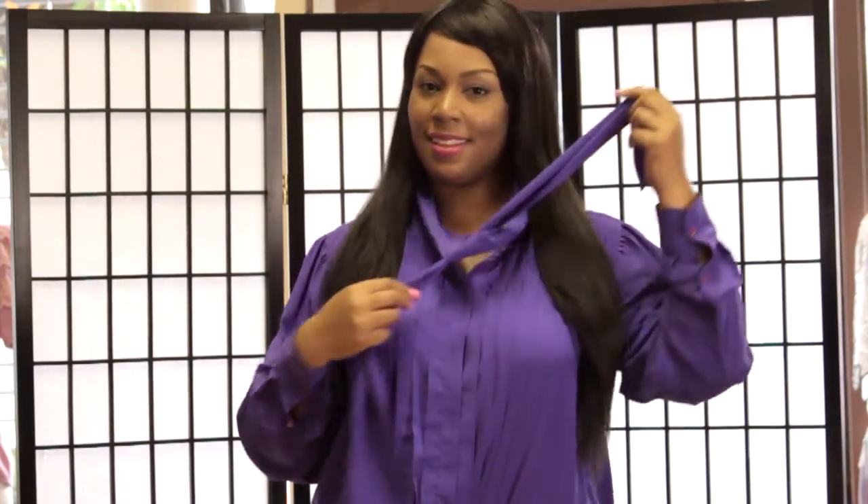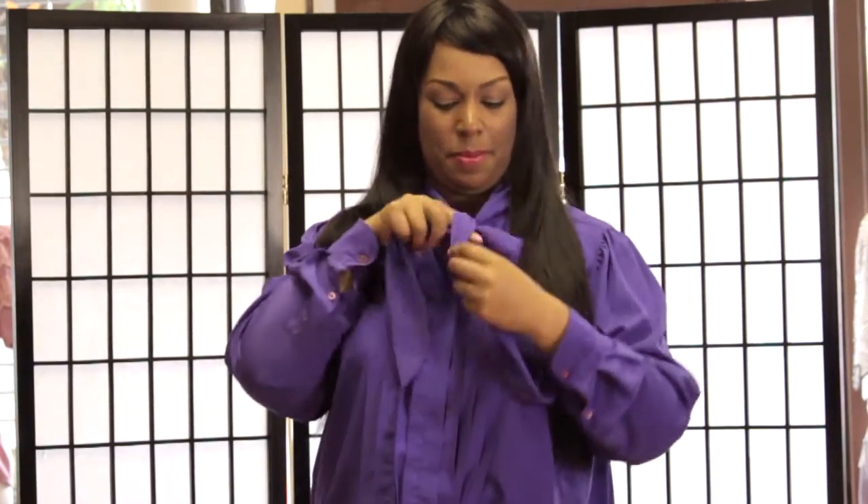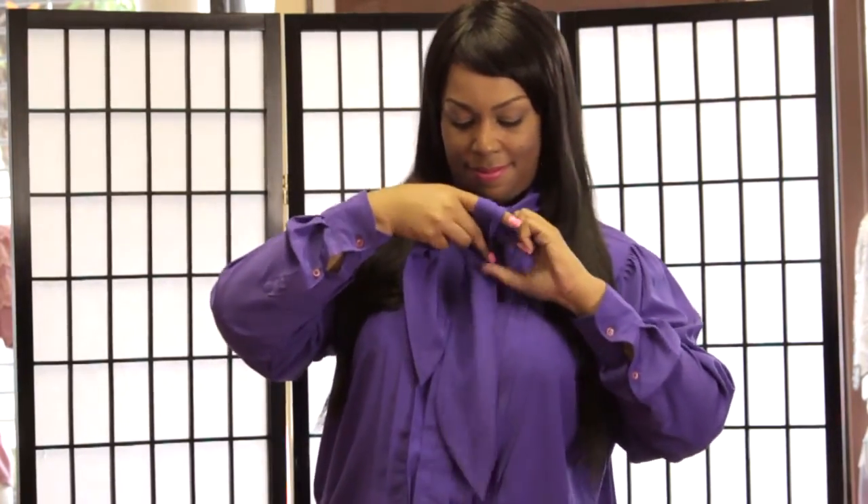So together, pull it through the loop like we did here, make one loop around your finger, take the other one, wrap it around and pull it through and you will have a lovely beautiful bow for your blouse.